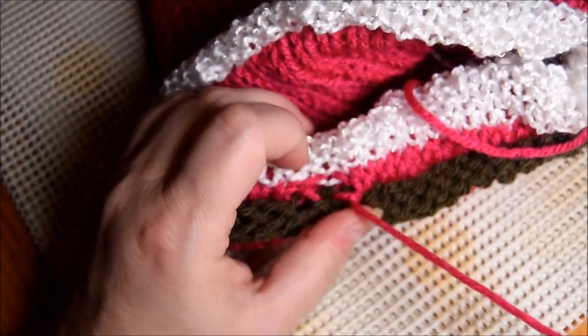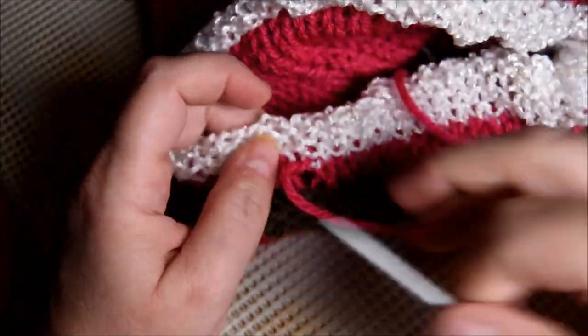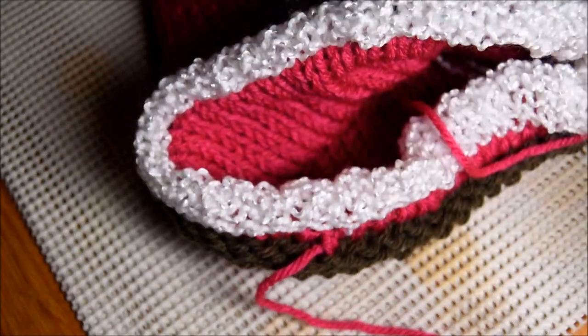Almost at the end — be careful. Make sure you grab all the stitches; it's very important. If you don't grab everything, you're going to get a big hole and you don't want that. So I got it.